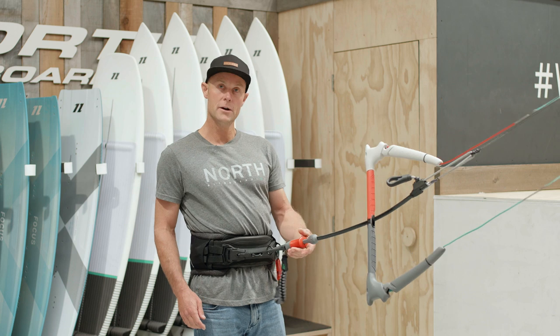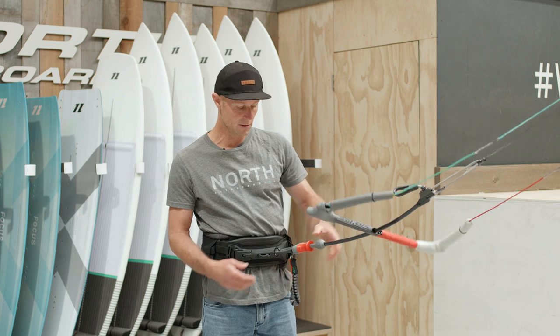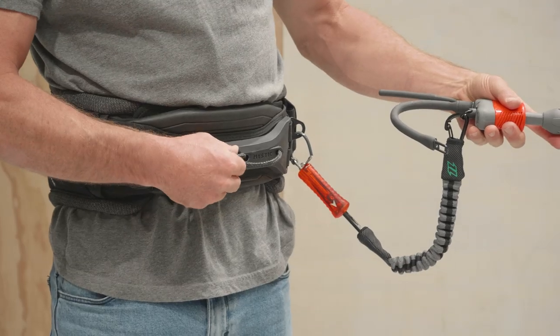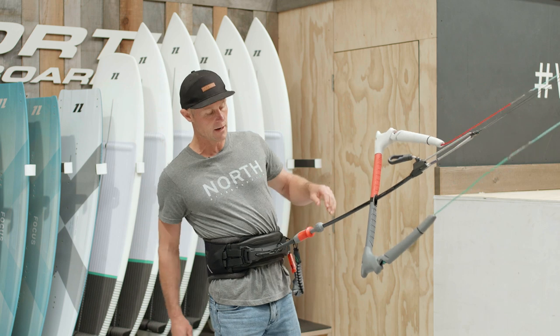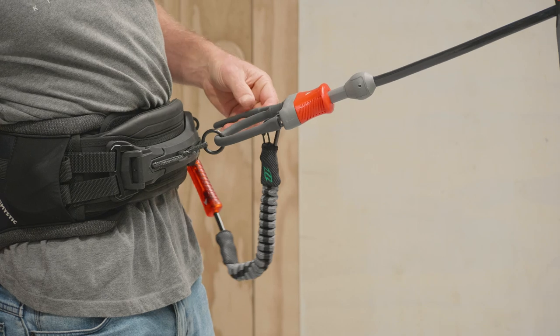If you're out there and think you want to do a twin tip session, there's a cool little feature where if you release this, you can thread the ring up through this little fixed loop and connect back through there again. Then it's in freeride mode — it's not moving. So if you're wanting to do some jumps, this feels a lot better.